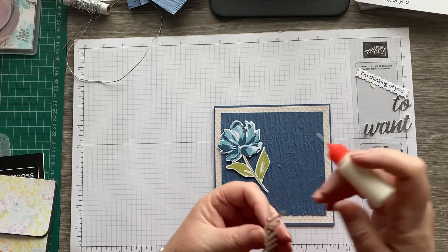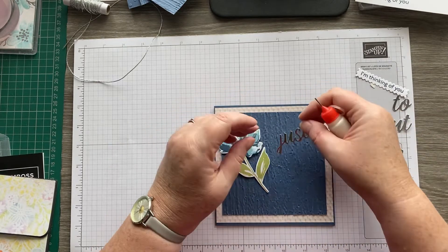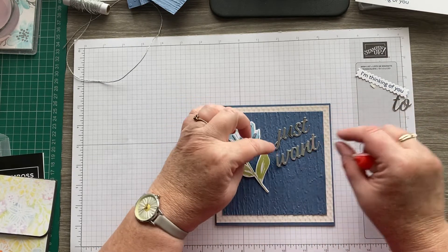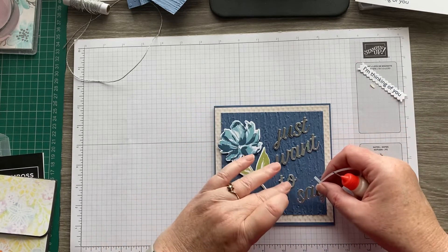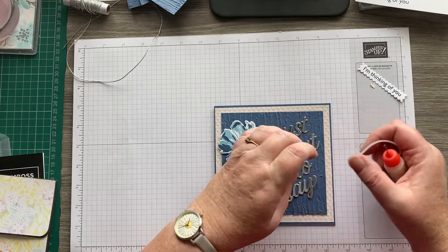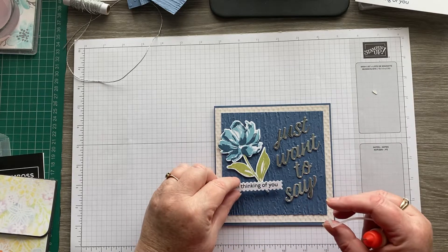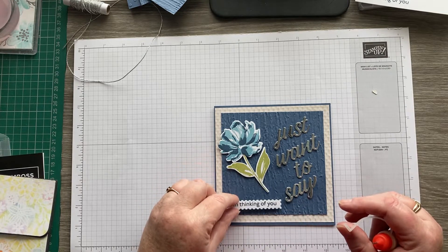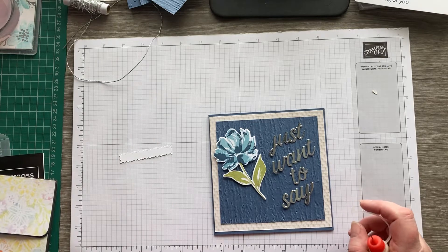Let's position the foil word pieces first. We can have that across there — what do you think? Across, under there. Let me get the tweezers out and position them carefully.